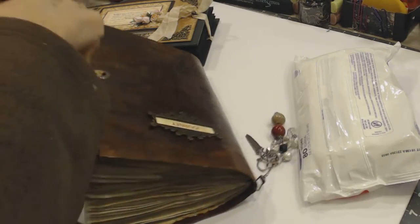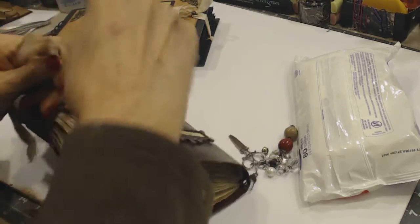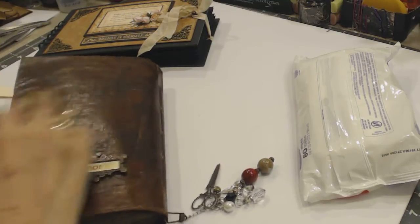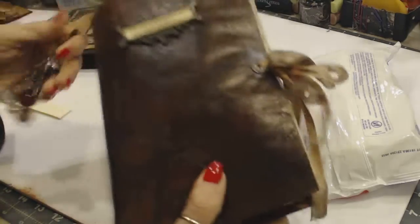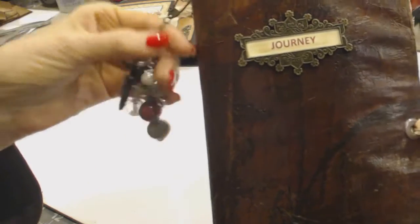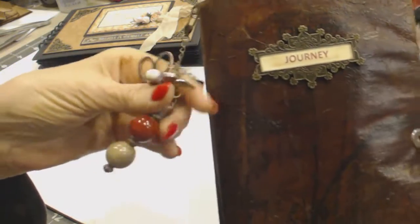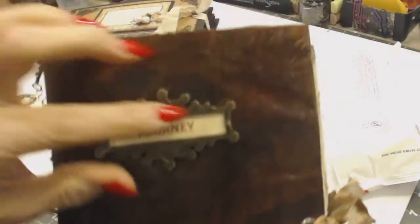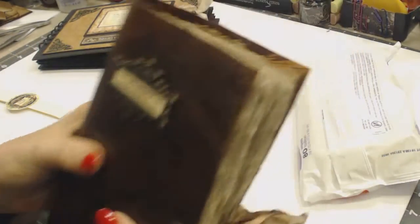I dyed this seam binding with various sprays instead of coffee. The charms — I went over them — there are scissors, a pearl, a butterfly, these big beads. I love them because they lend themselves to the look, and of course the journey plaque on the front. I love it.